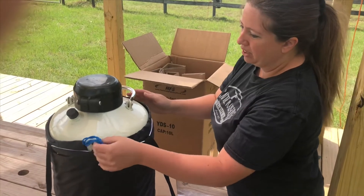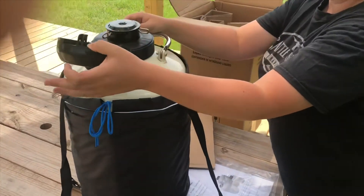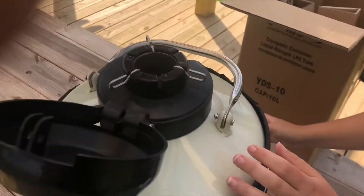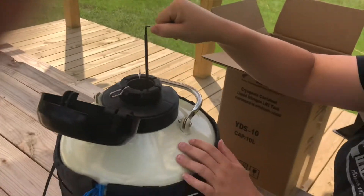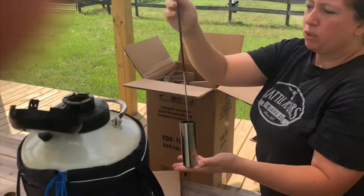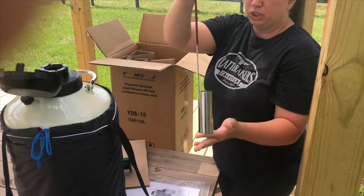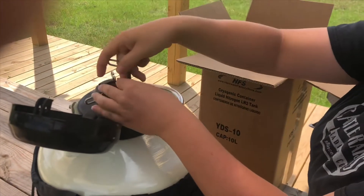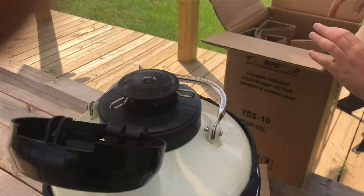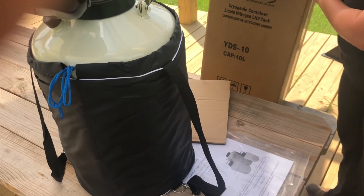You have a carrying case, which will be great whenever it's actually full. Liquid nitrogen is a pretty heavy liquid itself — I haven't gotten to play with it yet, so this is the first time. You see it opens here; you have this where your liquid nitrogen would go in. These are what you can use to hold your straws — a vial of semen is called a straw. This is what you would use to hold that and put it inside for storage.